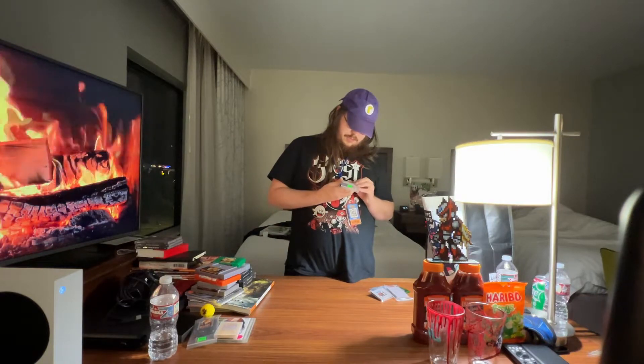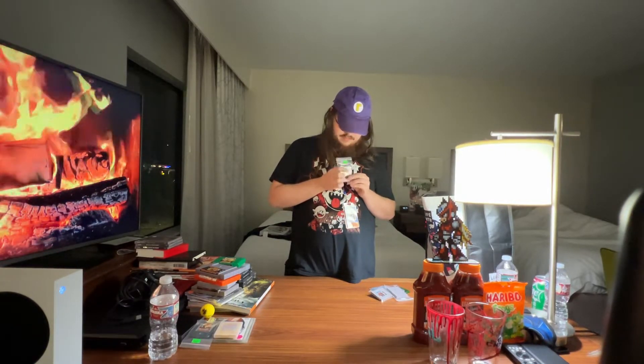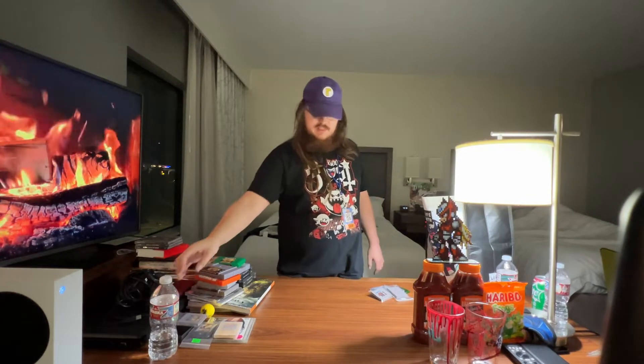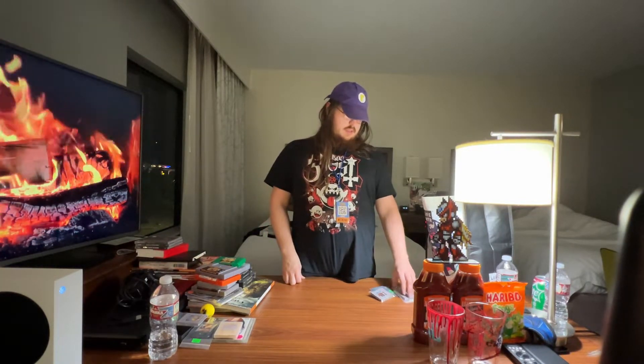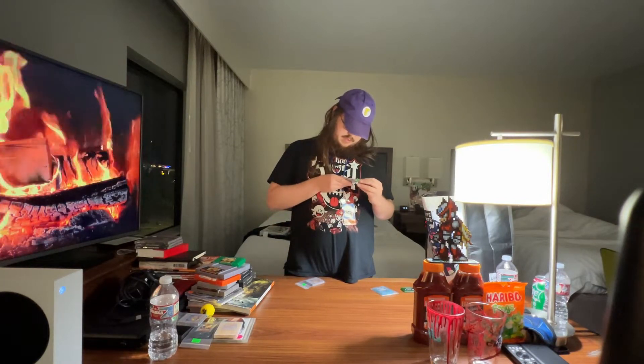Next up I got Wario Blast featuring Bomberman. I'm under the impression it might be like a Wario Woods — like it was for the NES and Super Nintendo — just a different name with puzzle mechanics and bombs. Then I have the Castlevania Adventure on Game Boy because Castlevania is poggers and I think this game is okay. Could be dog shit, but who knows. This Game Boy section is going to be limited.